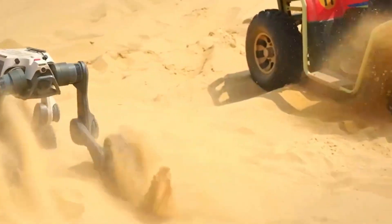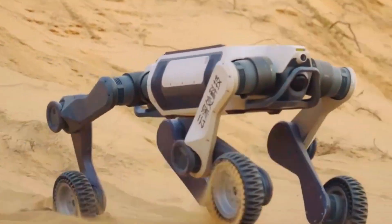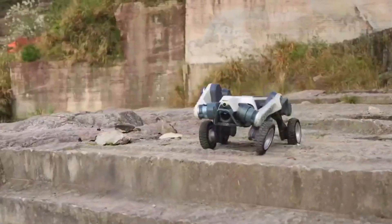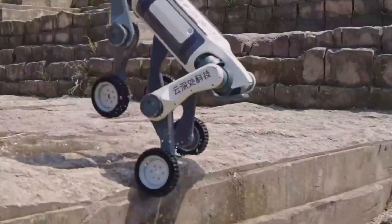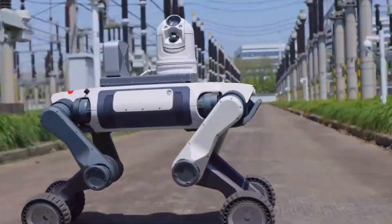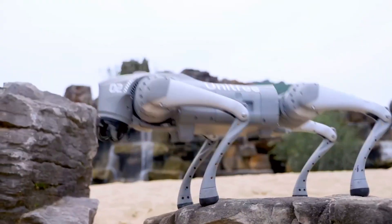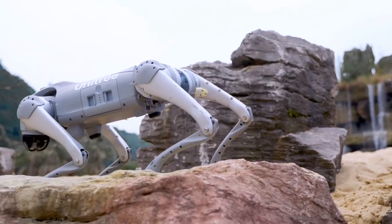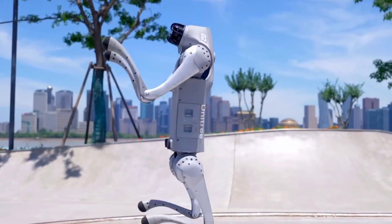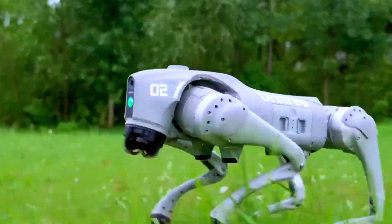Now this part is wild. The Lynx M20 comes armed with 96-line LiDAR — that means it's not just looking around, it's scanning, mapping, and building a 3D picture of its environment in real time. This thing is made for power inspection, emergency response, and even scientific exploration — literally built to go where humans can't. The Go 2, on the other hand, is like your AI assistant on legs. It's loaded with smart features, GPT integration, and can even do speech recognition — perfect for home, classrooms, or just flexing at tech meetups.